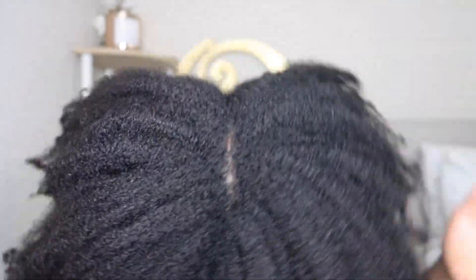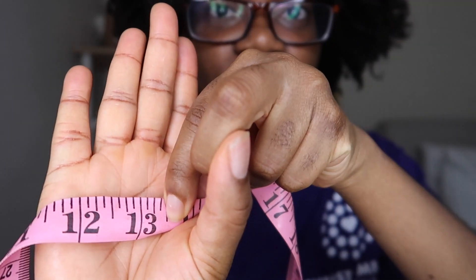I can tell my hair is a lot stronger — when I'm detangling, I don't feel like it's going to break off as much. My hair is very prone to breakage, so this is really good. Here's my shrunken hair that I just washed. Let's do the measurements. On this side I was 12 and a half inches before — let's remeasure. My hair grew — it's now at 13 and a half inches. I grew an inch in two and a half weeks!